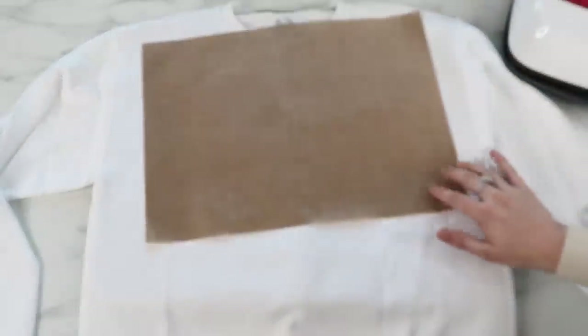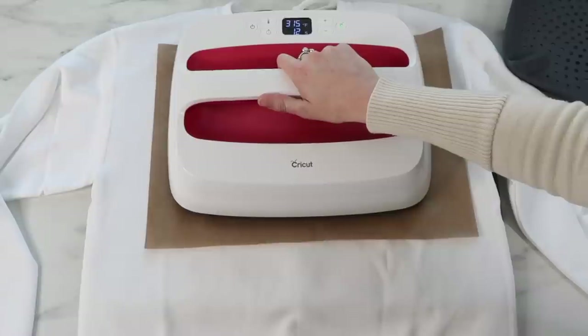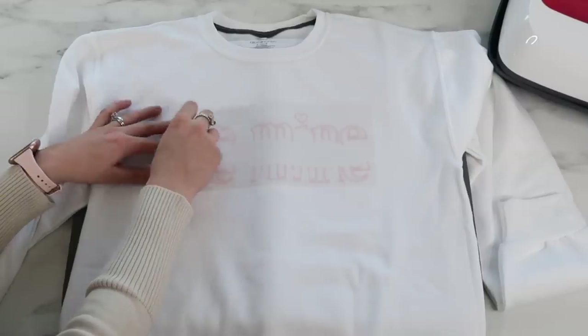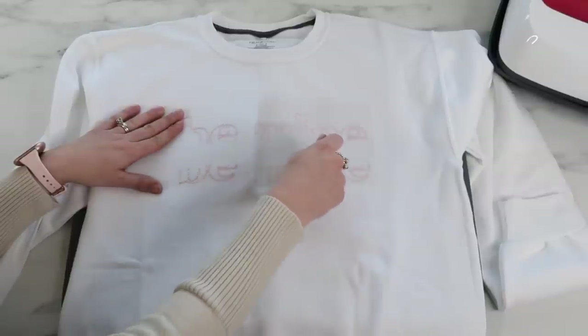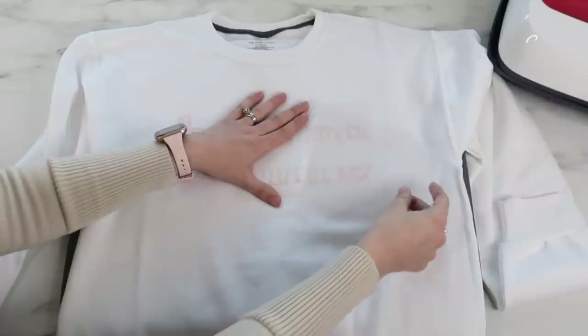Now I'm ready to press. I place my Teflon sheet — or you can use parchment paper — over the vinyl and press the green button. I only press for 15 seconds instead of 30 because I'm going to do a second press with the puff HTV on top, and I don't want the vinyl to overheat. When the countdown finishes, I remove the Easy Press and the Teflon sheet, then remove the clear carrier sheet. If the vinyl's not sticking down, just place the carrier sheet back and press once more.